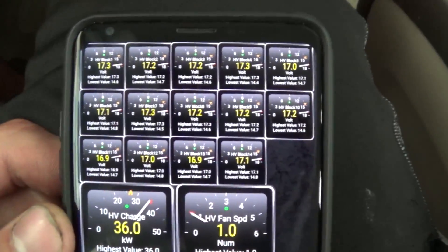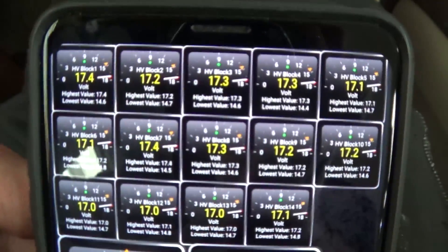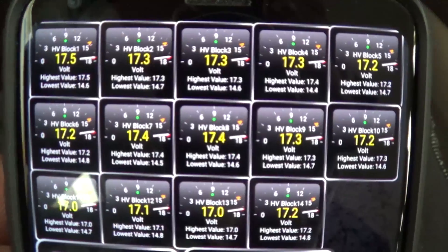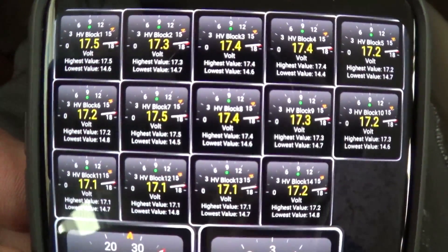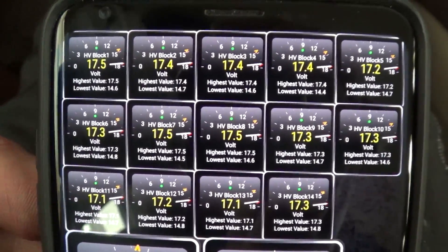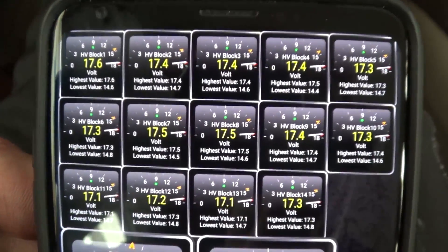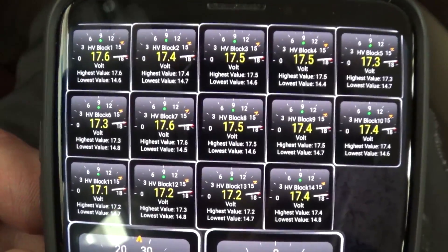This is kind of what my screen looks like. I have all 14 block voltages so I can monitor the voltage of each individual block. And that's how I actually found the low voltages for the low battery modules in my previous video on how to tell if your Prius battery is going bad.